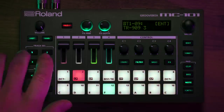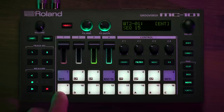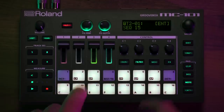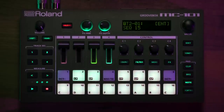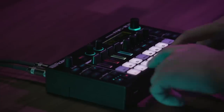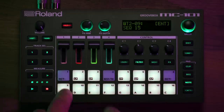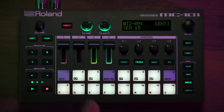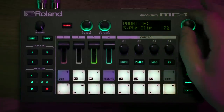Now if I want to start composing some melodies, I'll go over to a track that has a melodic sound on it. I can real-time record that in, then go to the quantize setting and tighten that up just a little bit.